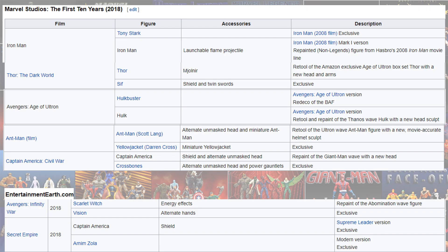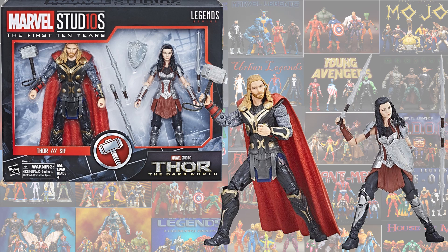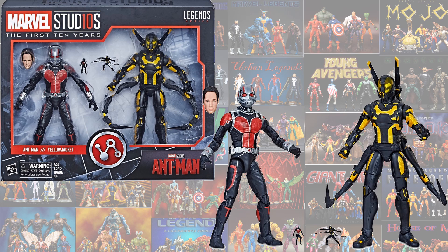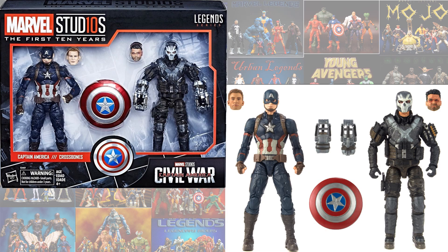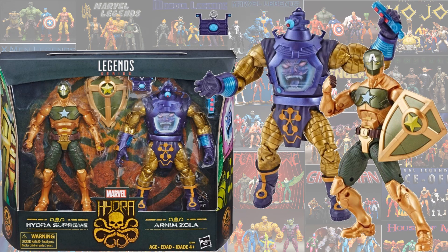Also from the First 10 Years line, you had several 2-packs, and Entertainment Earth gave us some in 2018. From the First 10 Years line: Tony Stark and Iron Man Mark One, Thor and Sif, Hulk and Hulkbuster, Ant-Man and Yellowjacket, Captain America and Crossbones, Scarlet Witch and Vision from Avengers: Infinity War — originally a Toys R Us exclusive but re-released later — and the Hydra Supreme and Arnim Zola fan channel exclusive.